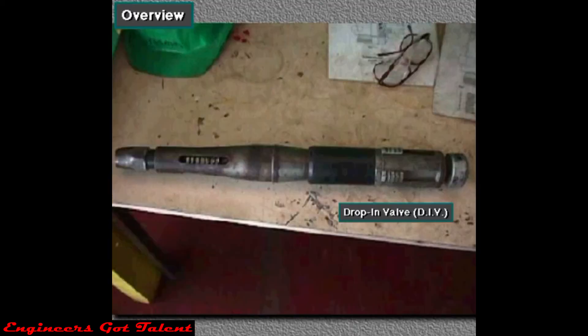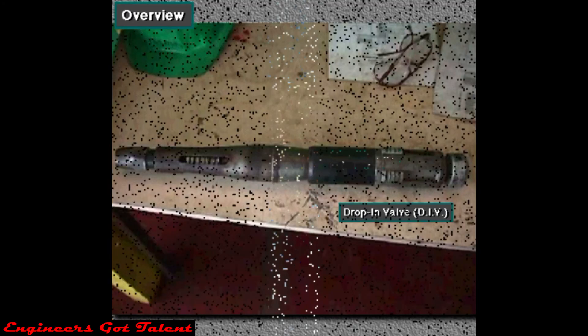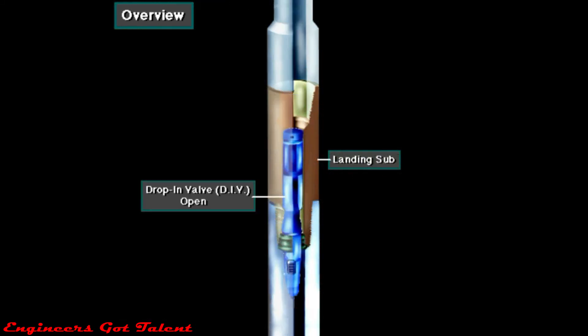Another type of IBOP is the drop-in valve, or DIV. It's dropped into the drill string and falls to a special landing sub that is usually located near the top drill collar in the drill stem. It allows the driller to pump mud down the string, but the check valve will not allow influx fluid to flow up the string.